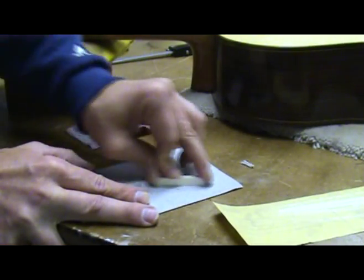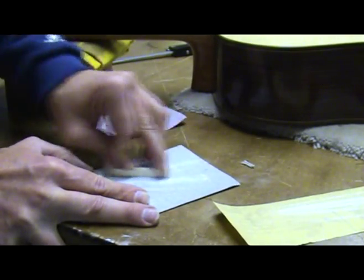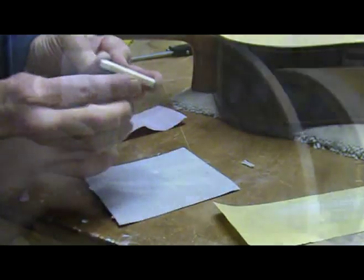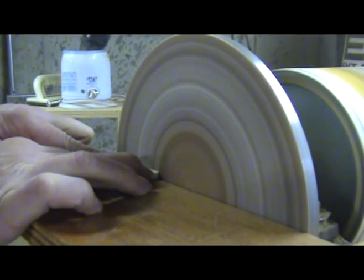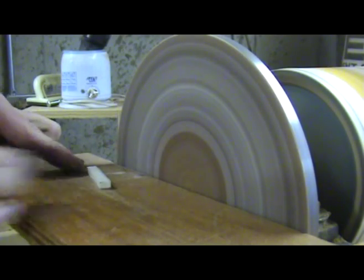I now sand the top of the nut until I'm about 1/32nd above the line on the nut. You can do this by hand or on a disc sander. Be careful to not give yourself a manicure if using the disc sander.